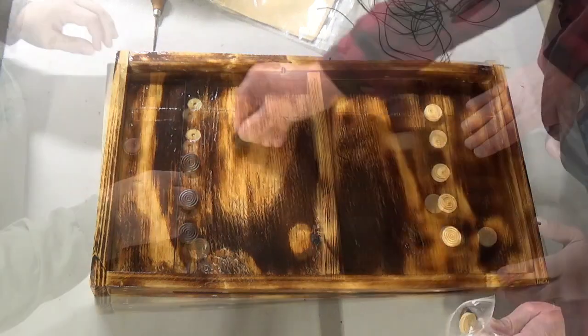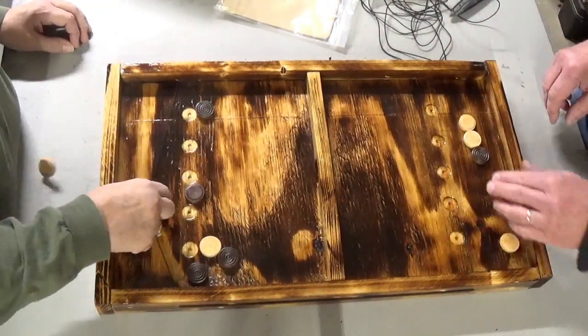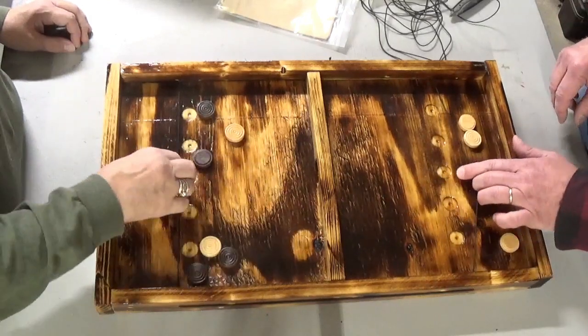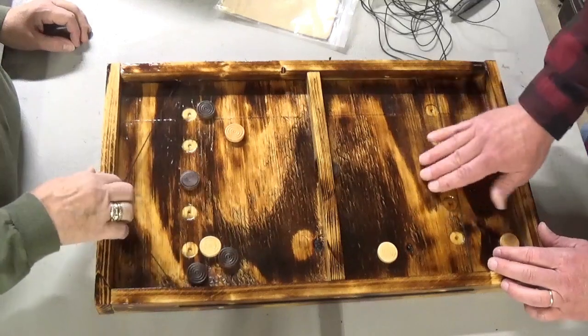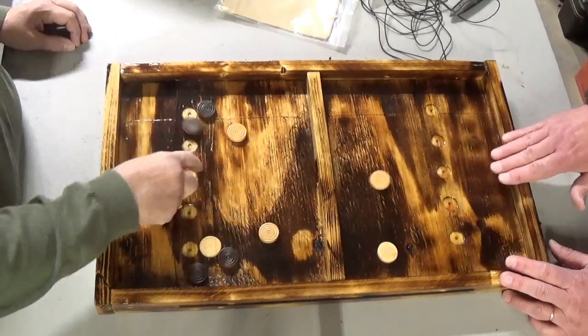Like any project, you have to give it a test run and make sure everything works correctly. If you pull the strap back a little bit too tight, it has a way of launching the discs off of the game board. It took a little bit of practice to get the tension feel under your fingertips, but it worked out pretty good.